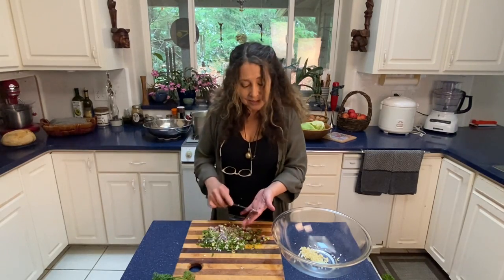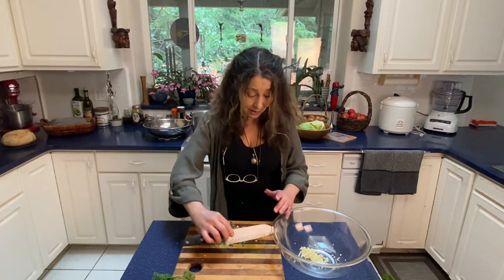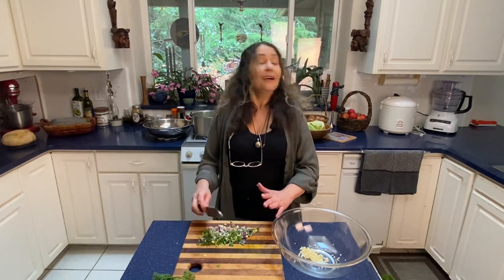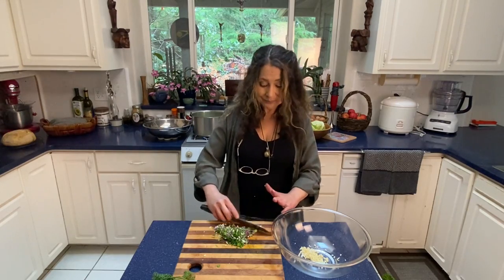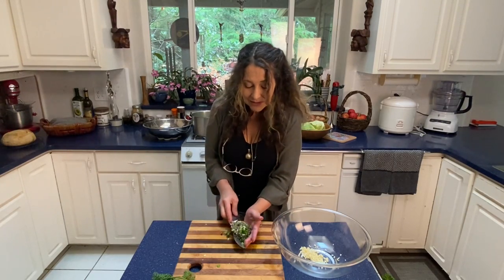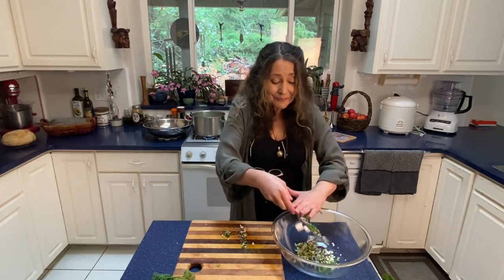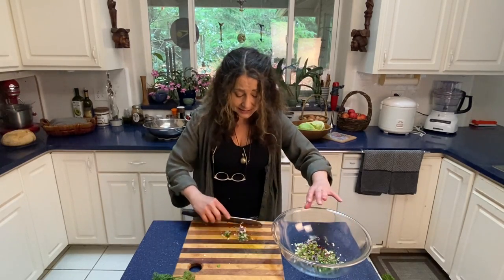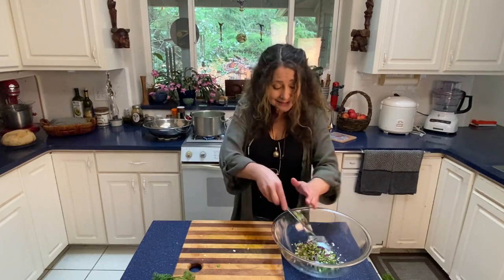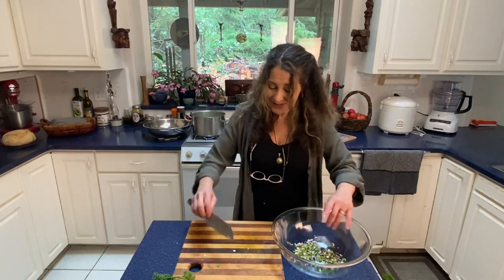There is something infinitely satisfying and nurturing about working with our food when it's fresh. The visuals of the colors and the smells, even the sounds, the feeling of it in our hands — it's also very, very grounding.